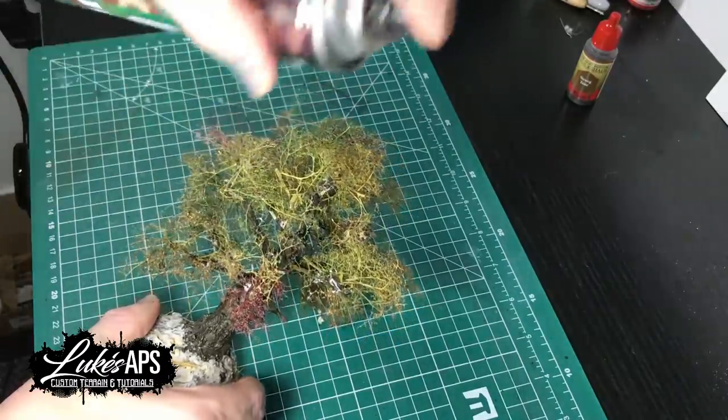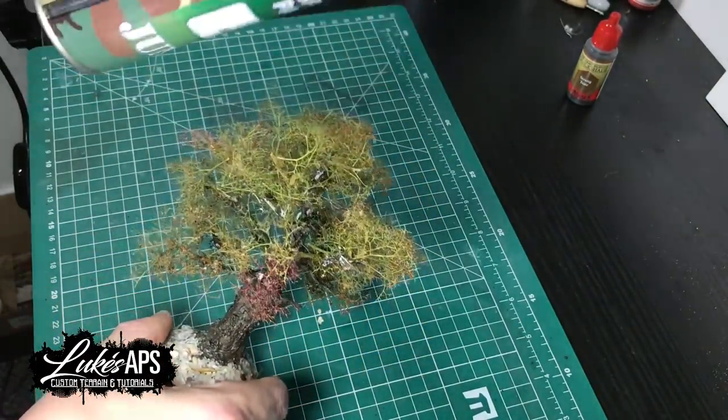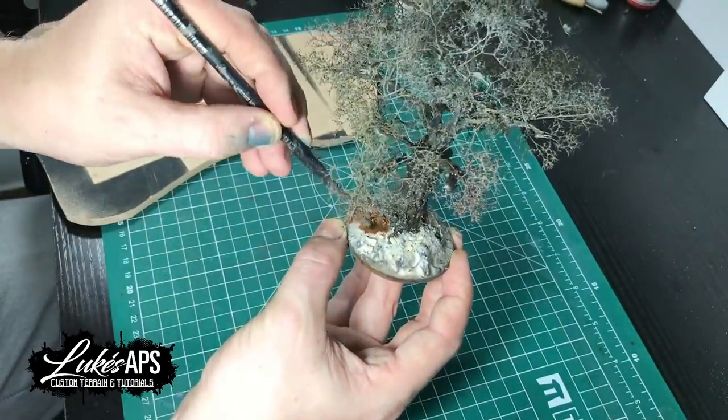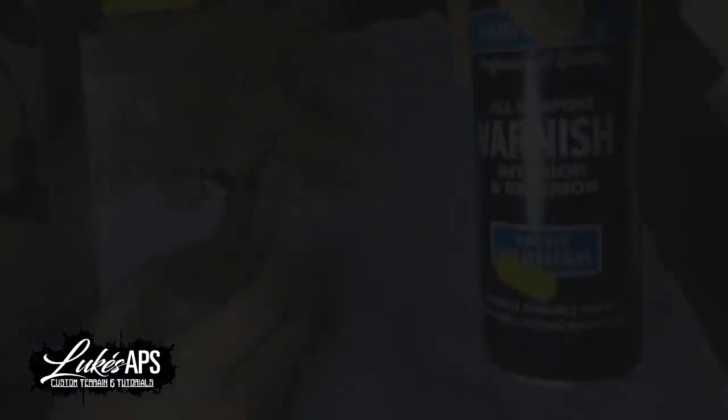Because the seafoam is a lot paler than my tree, I spray the branches mud brown just to match. I also paint the base brown here — I won't go into the basing in detail as I'll cover that in another tutorial video.